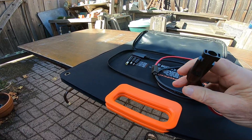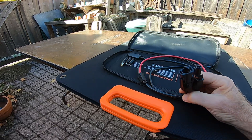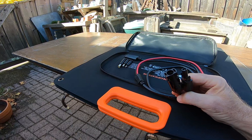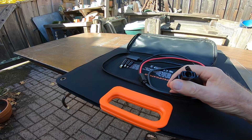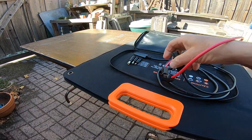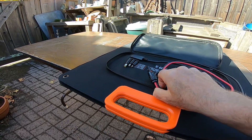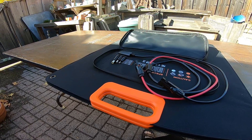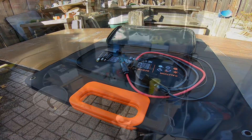I sort of knew it said it was compatible, but I didn't do enough research to find out whether it actually came with the cable you need. The reason there are two MC4 connectors is because these panels can be daisy chained — there's a male and female. So if I had another solar panel, I could plug the red one from that into this one and it would increase your power. Let's go take a look at the charging inputs to the EcoFlow Delta II.